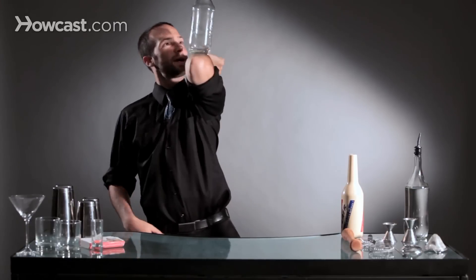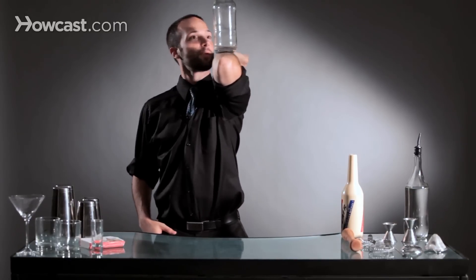So quickly, it looks like this. And that's our forearm stall from behind the back.